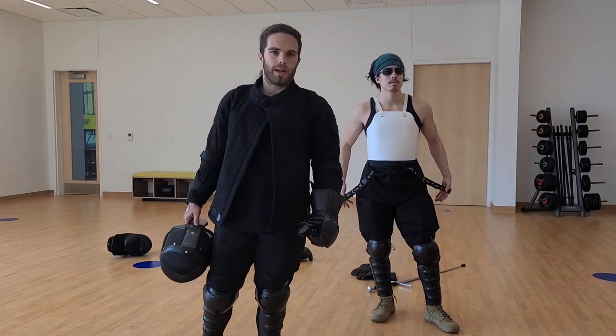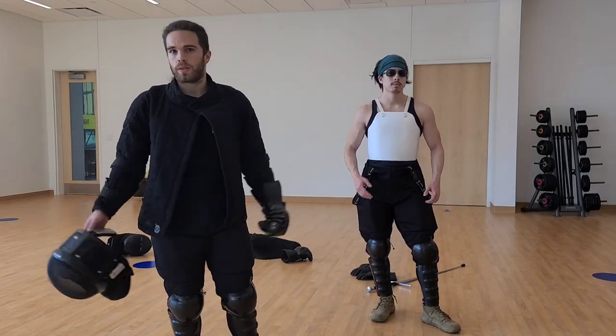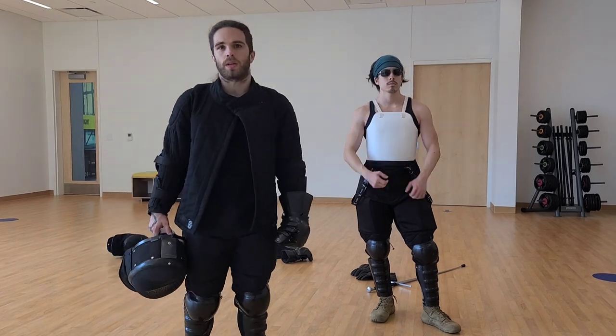We get a lot of comments and questions about what kind of gear we use to train, and we decided we'd just do a little rundown of all the fencing gear we use.